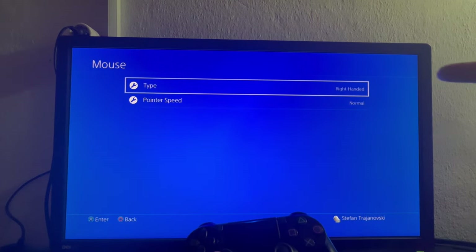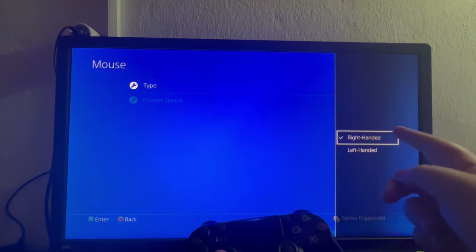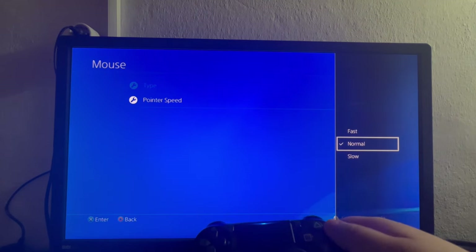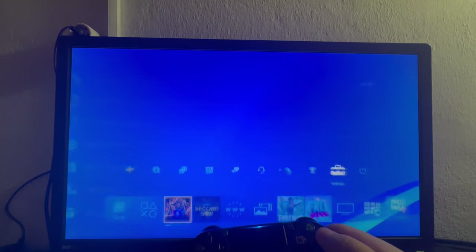Now let's exit this and go over to the Mouse option. Here we can set the type of mouse to right-handed or left-handed, and then we have the pointer speed, which can be Fast, Normal, or Slow.